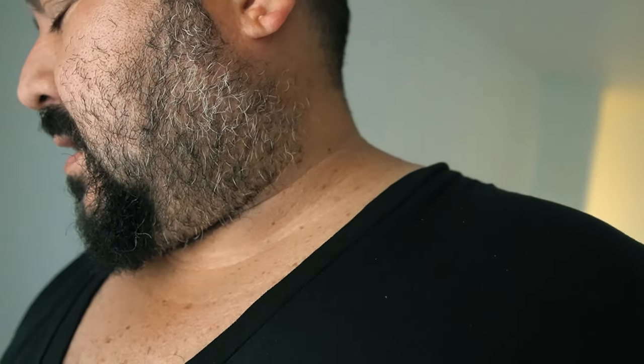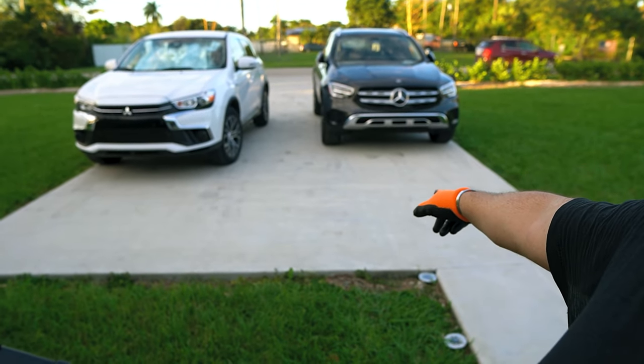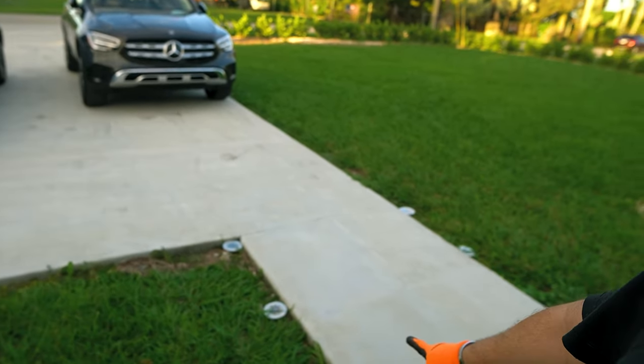Okay guys, today it's a different day in our new house. We have a lot of projects, and one of them is to clean the driveway — it gets these kinds of spots right here. Those spots are made by the tires, some cars dripping oil or stuff like that.